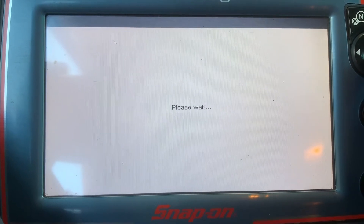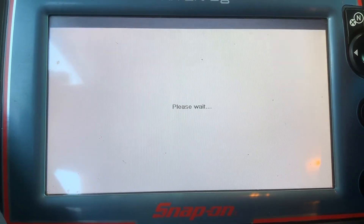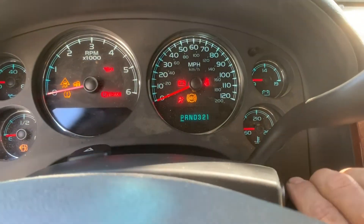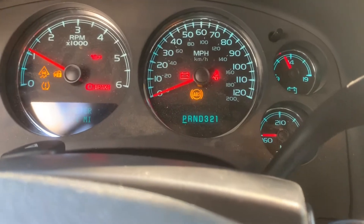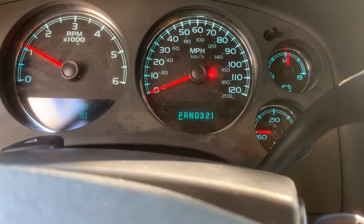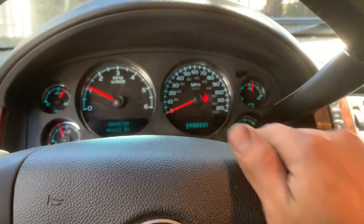I'm gonna clear the code. Let's see if it goes away. And that's it — the airbag light did go away.